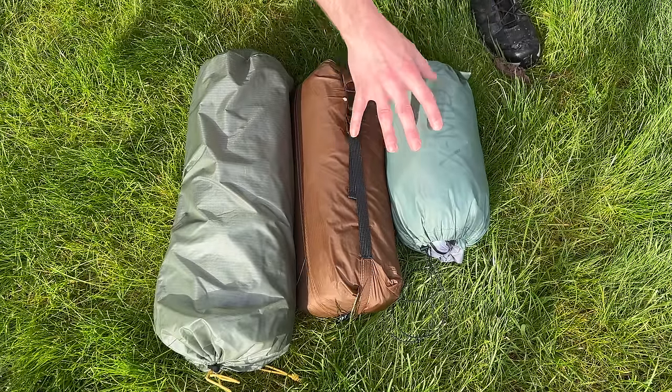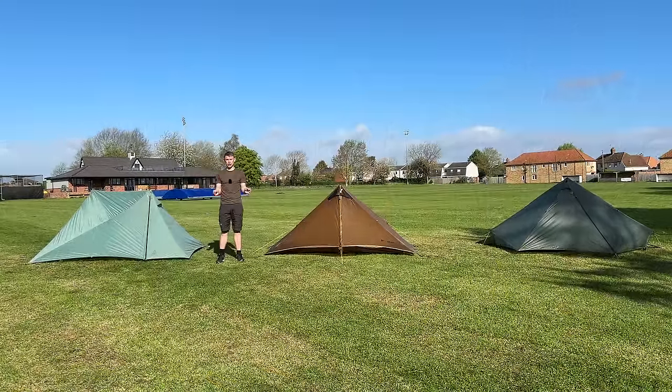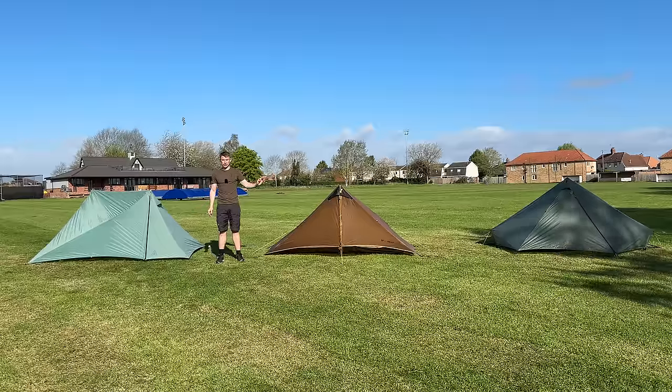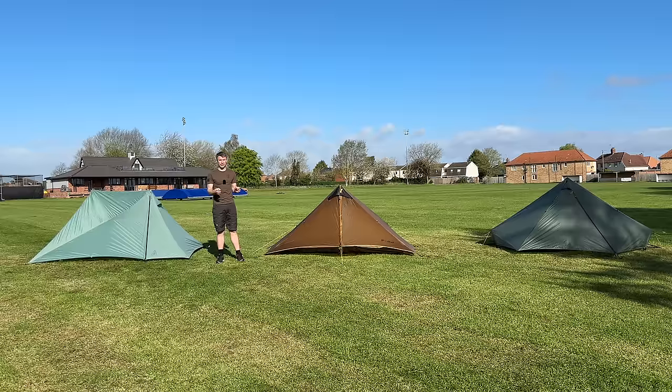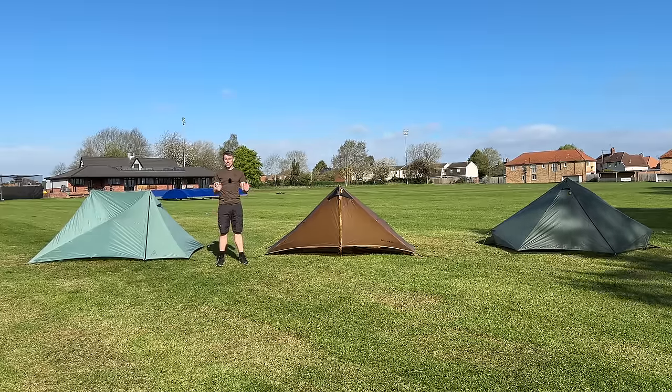Why have I gone for the solid versions? These all have see-through mesh versions with a tiny bathtub floor and loads of mesh. For the weather we experience in the UK with shorter summers, I'm not convinced how fit for purpose the mesh versions are, so these solid versions are perfect for the UK.